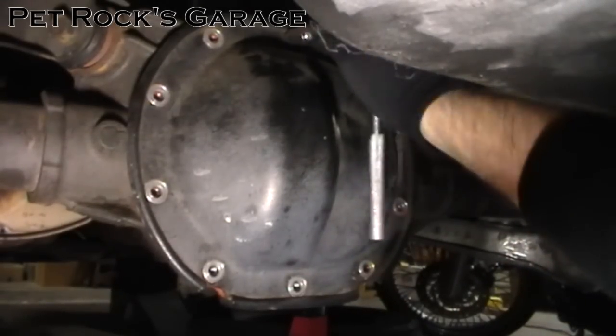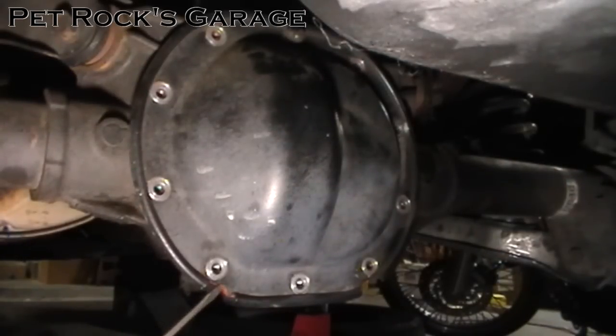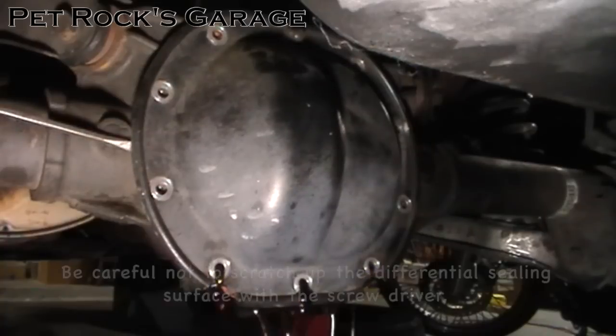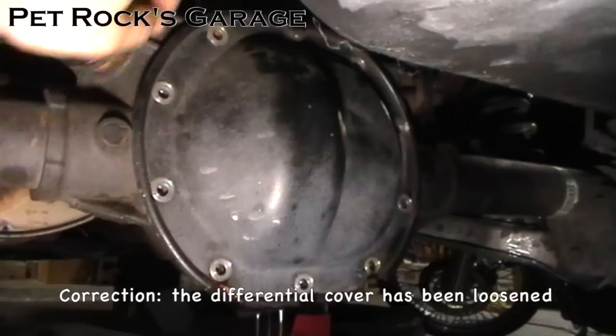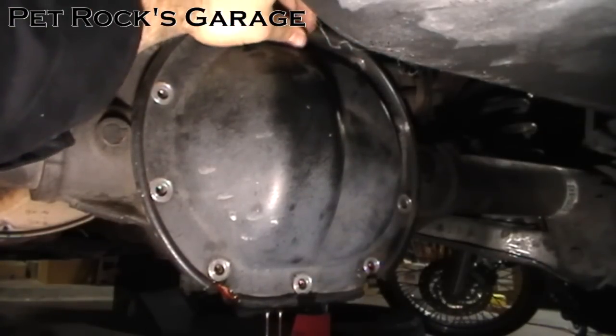This last bolt you just want to undo a couple of turns. Next we need to break the seal of the RTV that's holding this pan on. Find a good pry point against the differential and pry up around it — you'll hear it pop, at which point the fluid will start to come out. Get your screwdriver in there and let it drain. Once the differential has been loosened you can take the top bolt out; just be careful not to drop the pan.